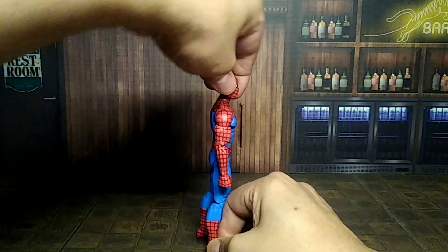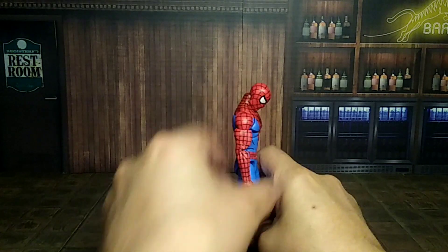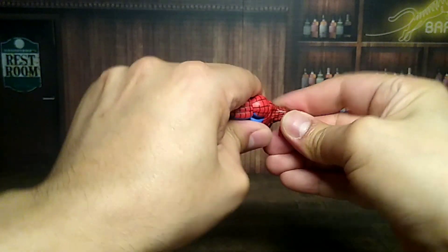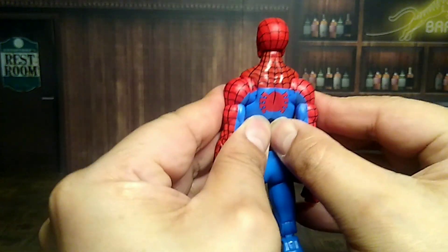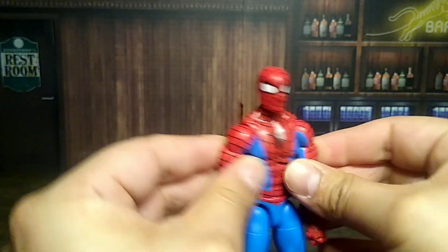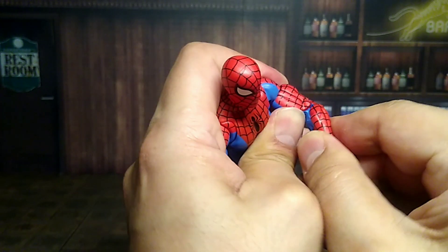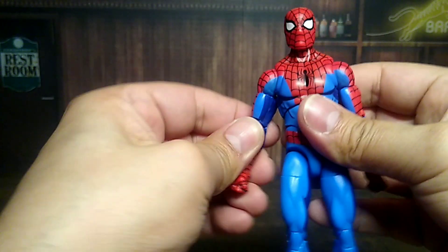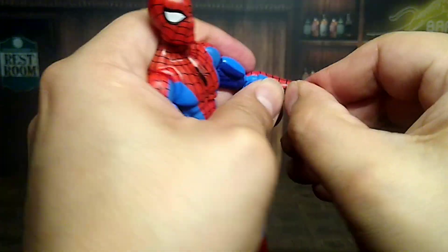Let's go through his articulation. He looks up very well — that's awesome. He looks down very well too. He has a ball joint neck. Shoulder movement goes all the way 360, and he has butterfly joints — really cool. He has bicep swivel, and double-jointed elbows, though mine are a little tight on the upper part — I'll need a hairdryer. He does have an elbow cut as well, and of course wrist swivel with a hinge.